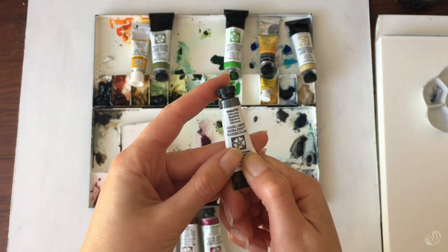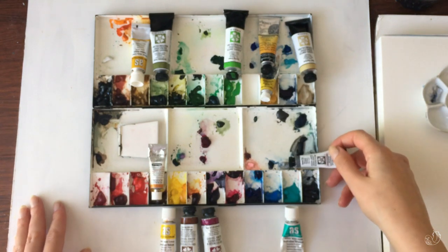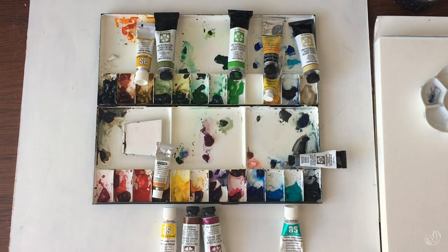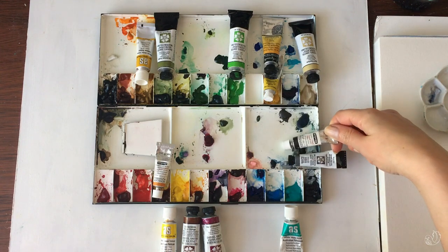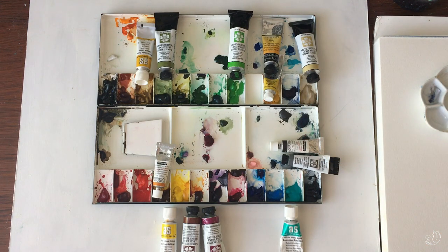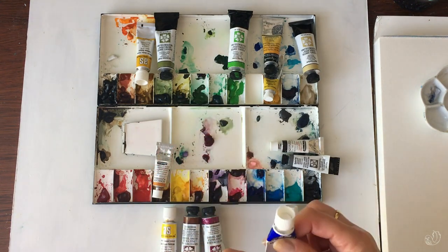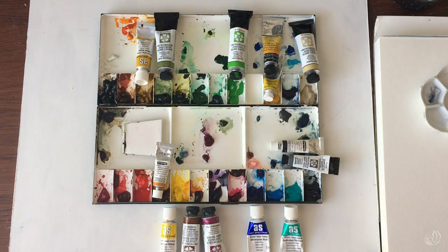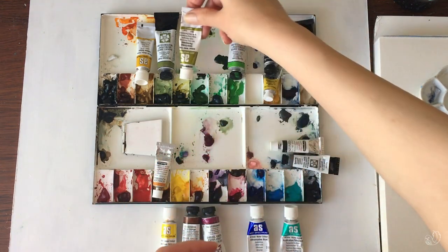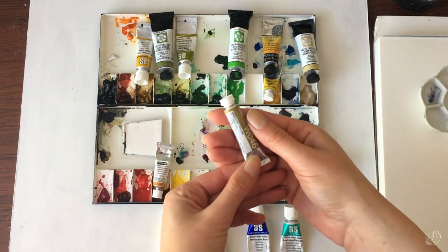I do love working in a monochromatic palette every now and then, so I always have a neutral tint on my palette. There's also a Schmincke ivory black living here. My ultramarine blue is Art Spectrum — this is almost done and I'll probably finish it off today. One of the olivey greens I really love is also Art Spectrum, but there's a bit of a mixture — some Holbein greenish yellow living there as well.